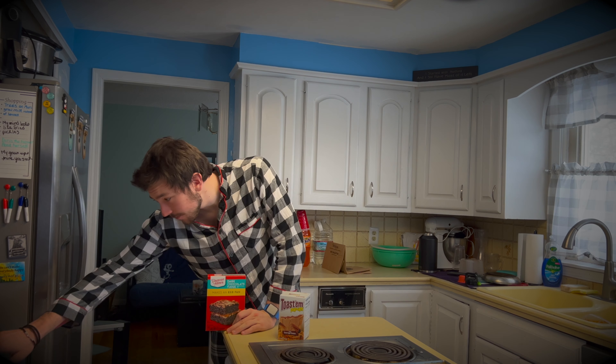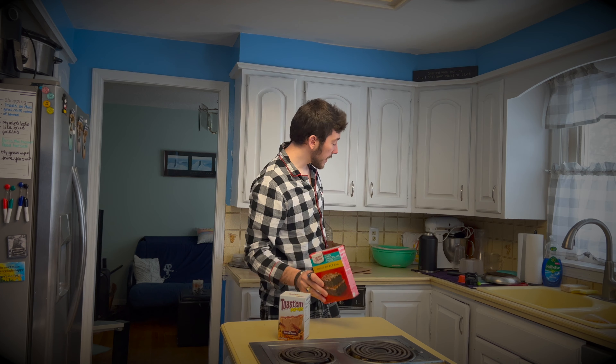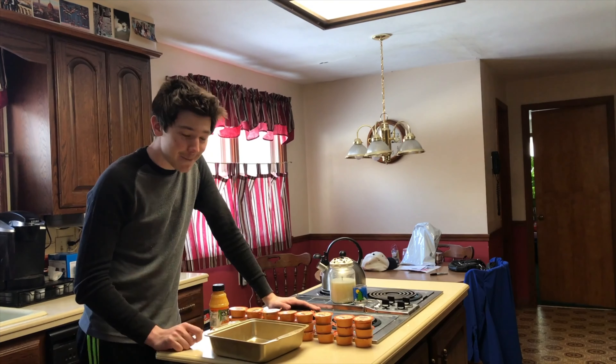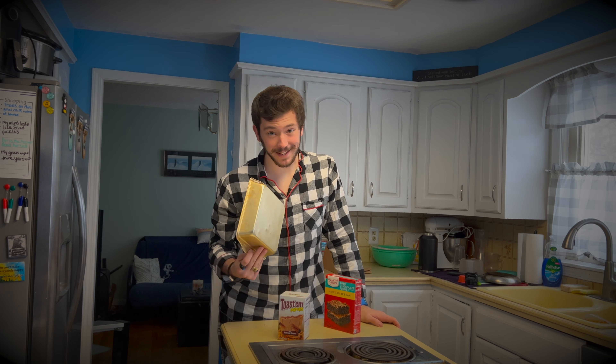Preheat oven to 350. Bake 350. Grease the bottom of an 8x8 pan. This pan makes me think. So get out a cake pan, but we're not doing that today. We will grease the bottom of it.